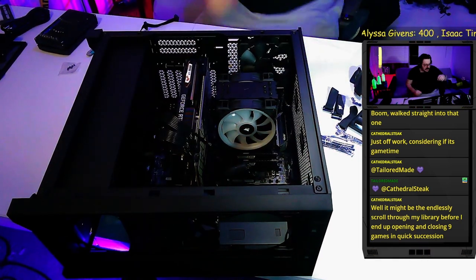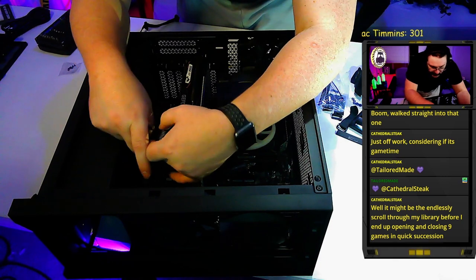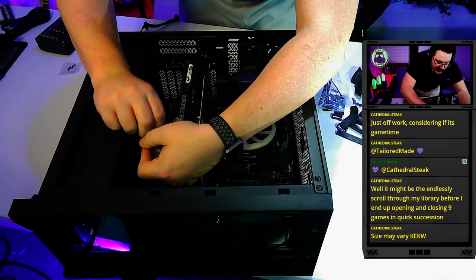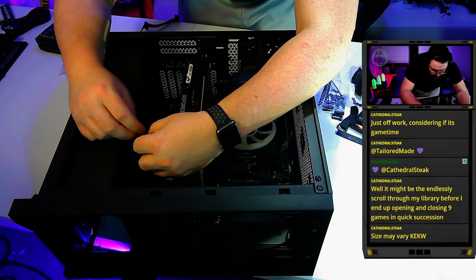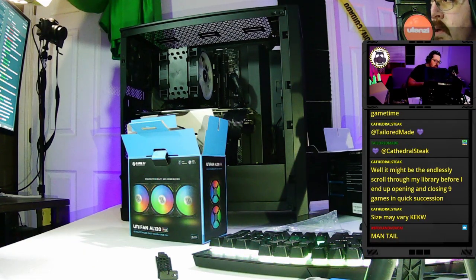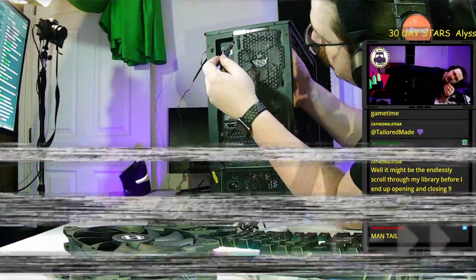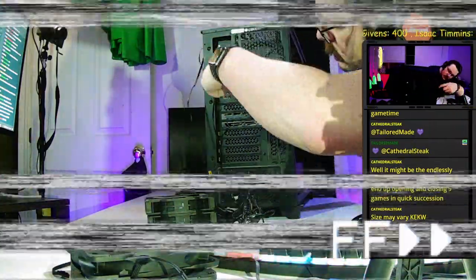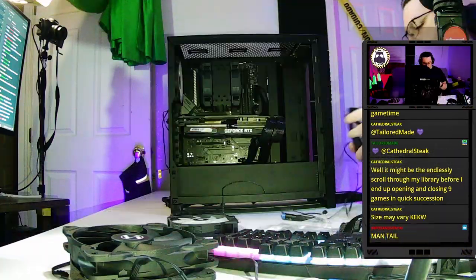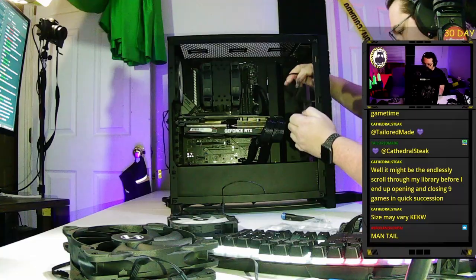I'm zip-tying the extra cable pieces down out of the way at the bottom — the main reason is so they don't hit the GPU fans on the bottom of the card. I'm adding 140mm fans to the top and three Corsair fans in the front. I'm placing the front fans with the wires going down so they can be routed out the back easily.